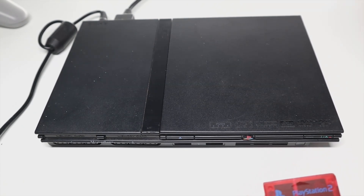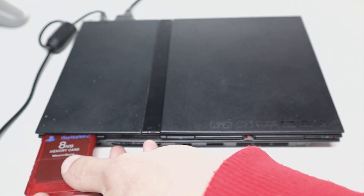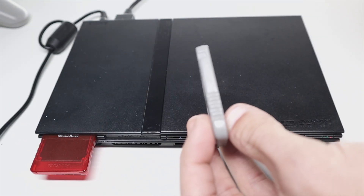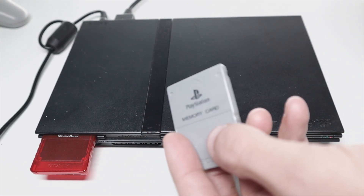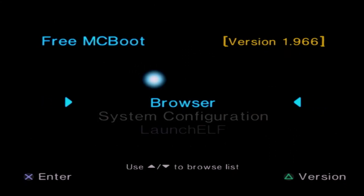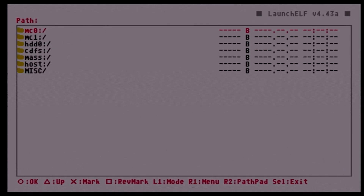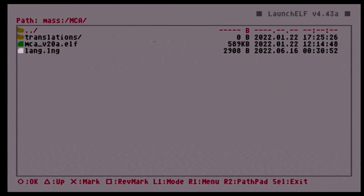With the programs loaded on our USB drive, we can use our PS2 to move those files onto our PlayStation 1 memory card. We're using our Free MCBoot PS2 memory card, plugging in our PS1 memory card — if you have any game saves on it be sure to back those up first — and plug in our USB drive. Boot up your PlayStation 2, come down to ULaunchELF, press Circle for the file browser, come down to the mass drive and hit Circle, then navigate down to the MCA file and hit Circle.